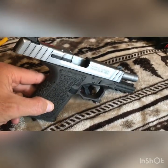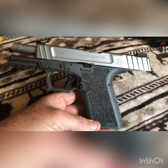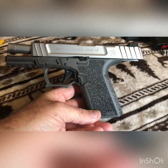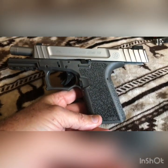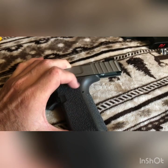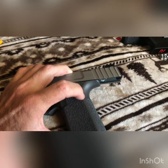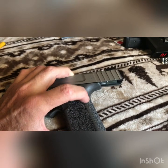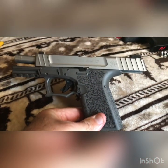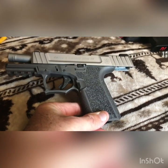Believe it or not, this particular pistol has a Glock Gen 4 OEM lower parts kit in it. It was real simple to do — we just had to grind the tips off the trigger housing right here so it would fit down into the frame and the holes would line up for the trigger housing pin. I'll break this down and show you guys how we modded the inside of the Smith & Wesson slide.